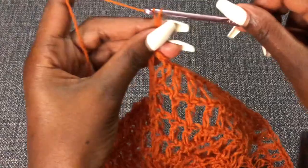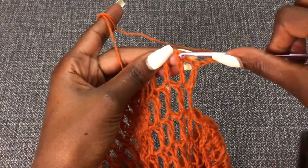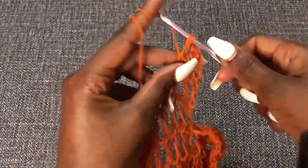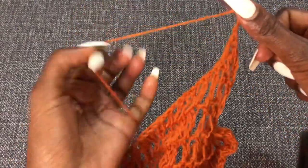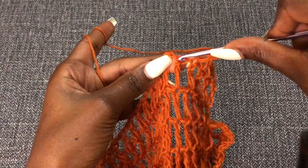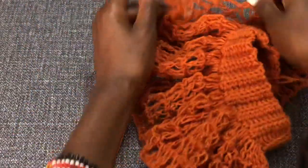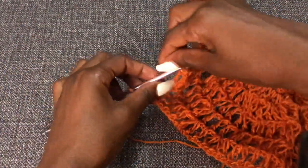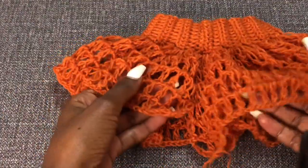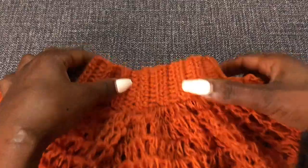Chain four to start the next row, then turn your work. On top of that very first one make a double crochet, chain one, make a double crochet, chain one, make a double crochet. Do that till the end for every row until you have the length that you want. I normally do 30 inches but sometimes about 25 depending on the height you want. Do that and I'll meet you once you're done so I can show you how to put the shell at the bottom.